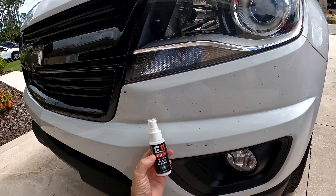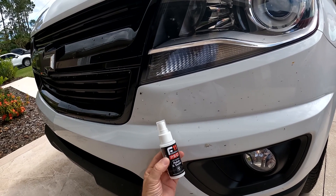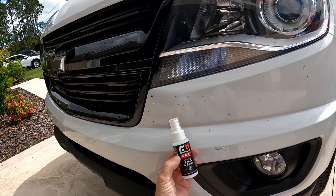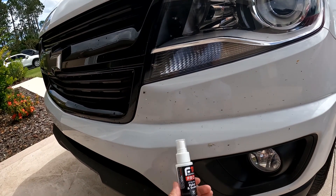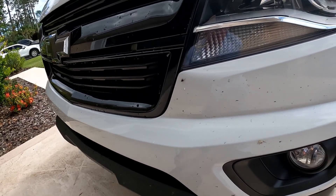I used F11 Pro on this truck around a month ago. This is a little 2-ounce bottle — F11 Pro polish and sealer, a surface polish and sealer from topcoatproducts.com. This is a handy size; they make bigger sizes too. I put a little on there and it goes a long way.